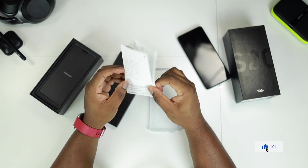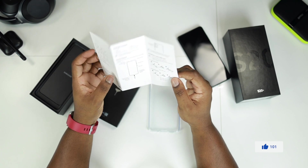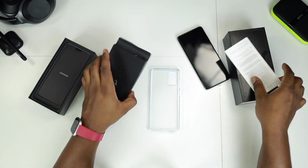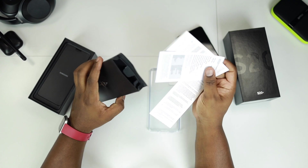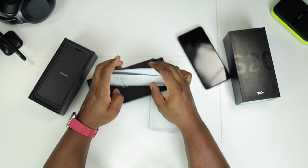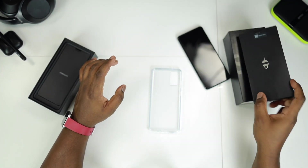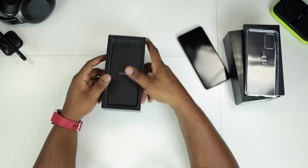You have your quick start guide, pretty much giving you all the information and showing you all the contents of the packaging. More leaflets, quick start guides, warranty card — all of that. Let's just put that to the side.